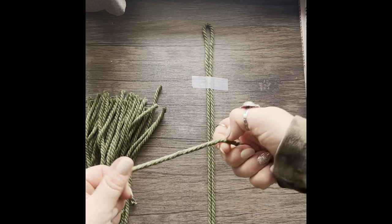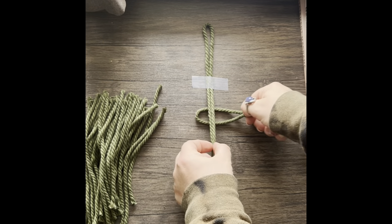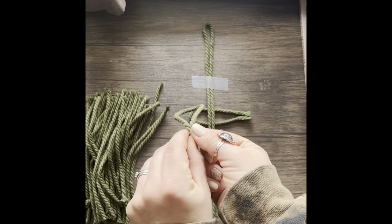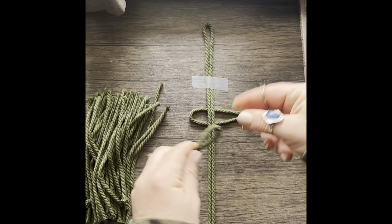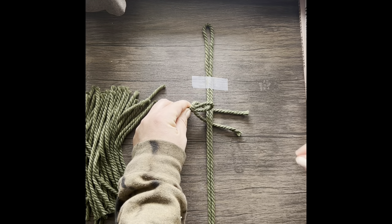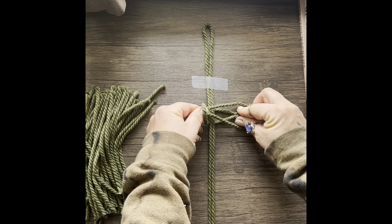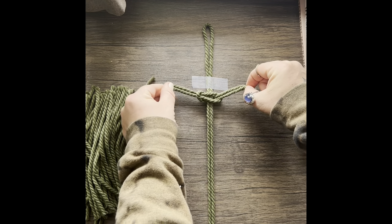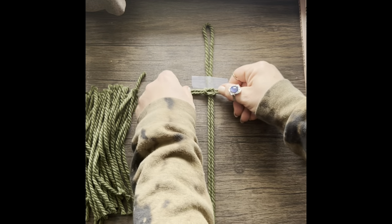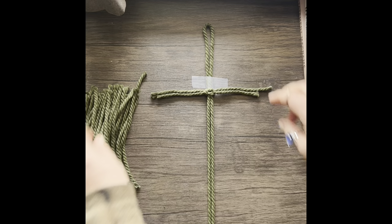Grab one piece of cord from the 38 cords you cut and fold it in half. You will then place it under what I call the spine of your feather. Next grab another piece of cord, fold it in half evenly, and this time place it underneath that loop over the spine. Reach your fingers into that loop, grab those two cords, and pull through. Then pull tightly — I like to pull evenly on both sides and then the top cord and the bottom cord, just to make sure that it is secure.